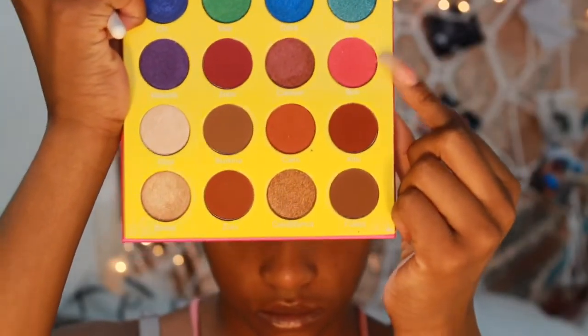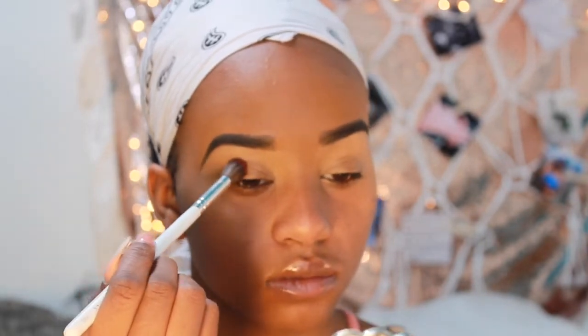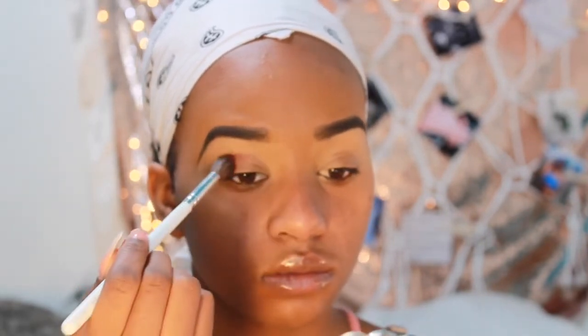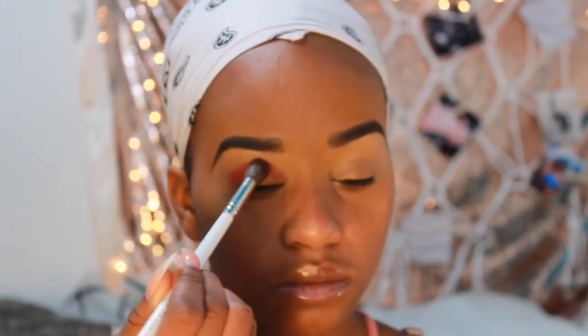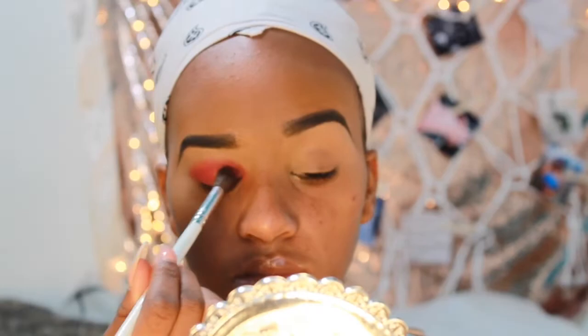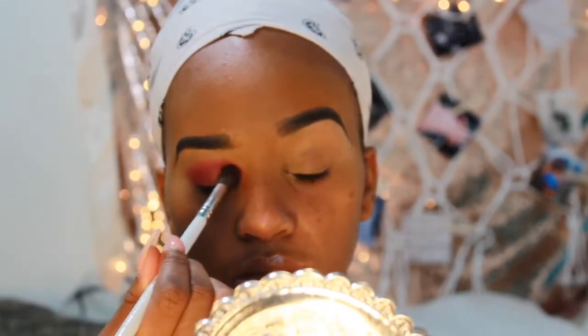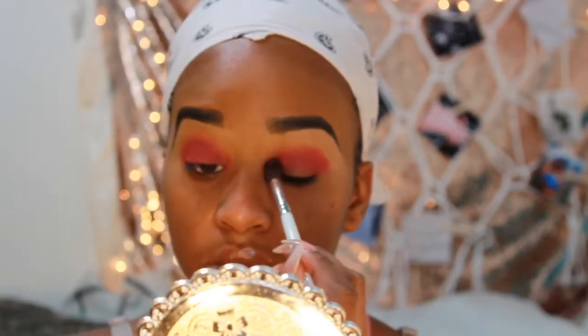I'm just going to take the shade Bori from the Masquerade Mini palette by Juvia's Place and I'm going to use my JH30 Morphe brush and pack that in with dabbing motions instead of swiping motions, because I really want to press in that color pigment so I get a nice payoff and I'm not blending it out. Then I'll repeat the same steps on the other eye.